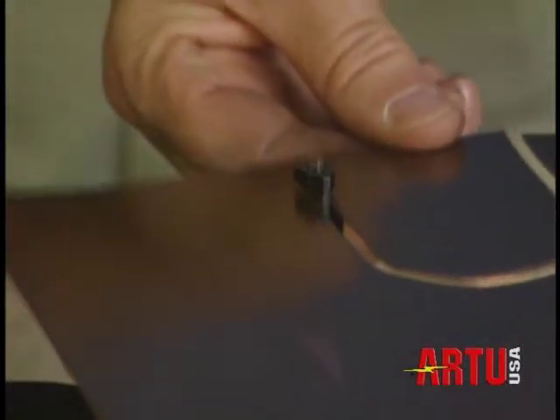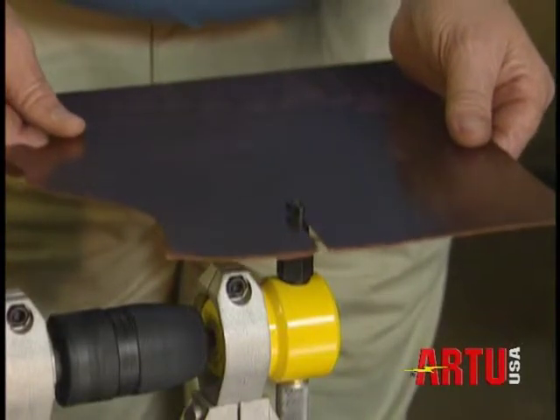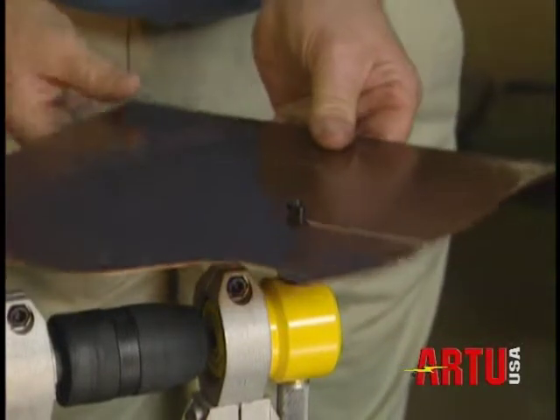It cuts even the softest materials without distortion, making it easy to cut out shapes accurately. Use it mounted on a bench, using our special die cast aluminium bench clamps.